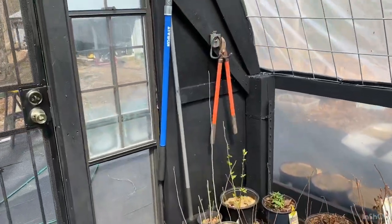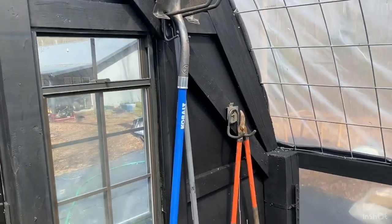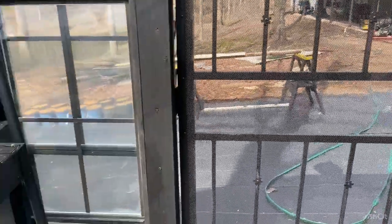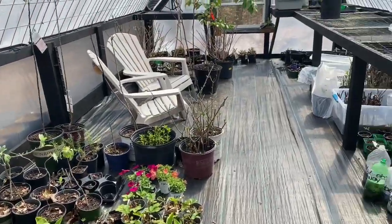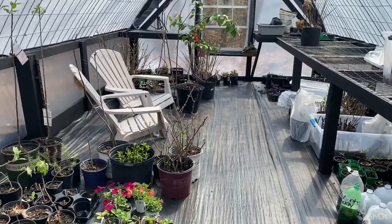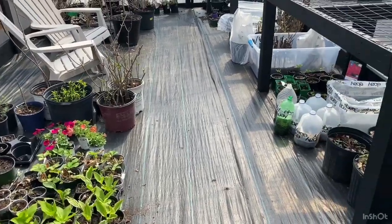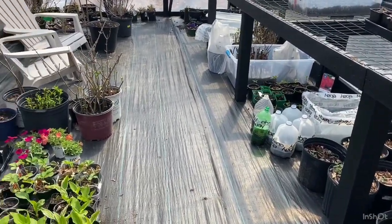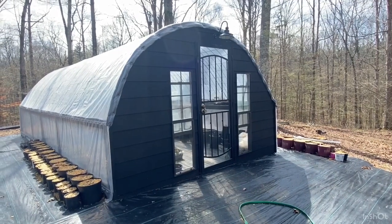I've got some of our tools hanging on the front wall with the hooks I showed you earlier. That pretty much finishes up the inside of the greenhouse. We have a lot of stuff inside right now because we've had some freezing temperatures the last few nights — most of this stuff is going to be going outside pretty quickly as we get a little more organized.